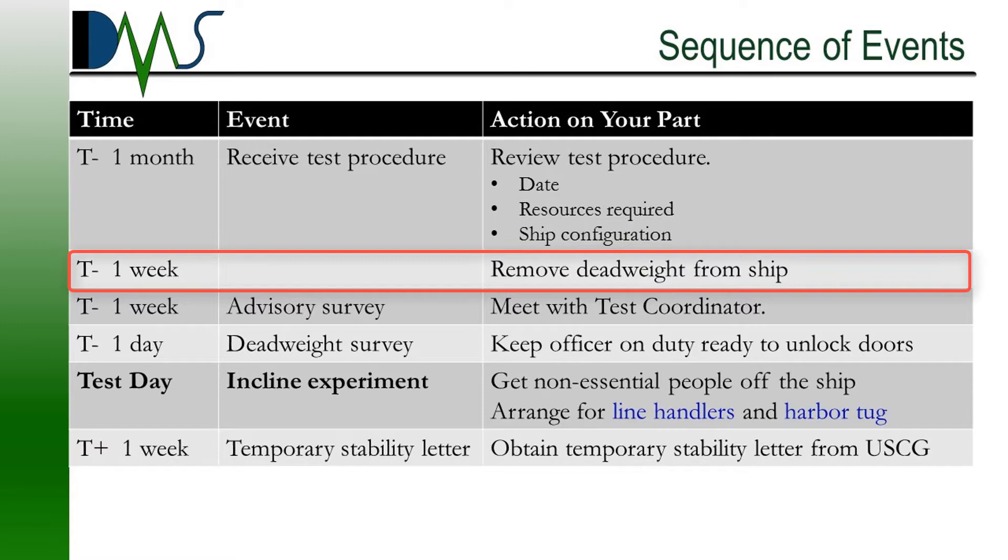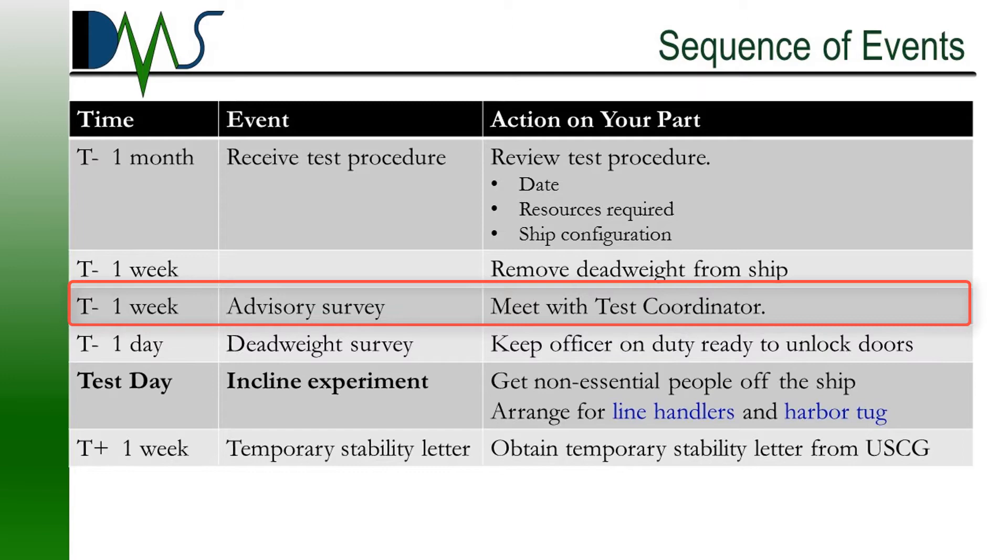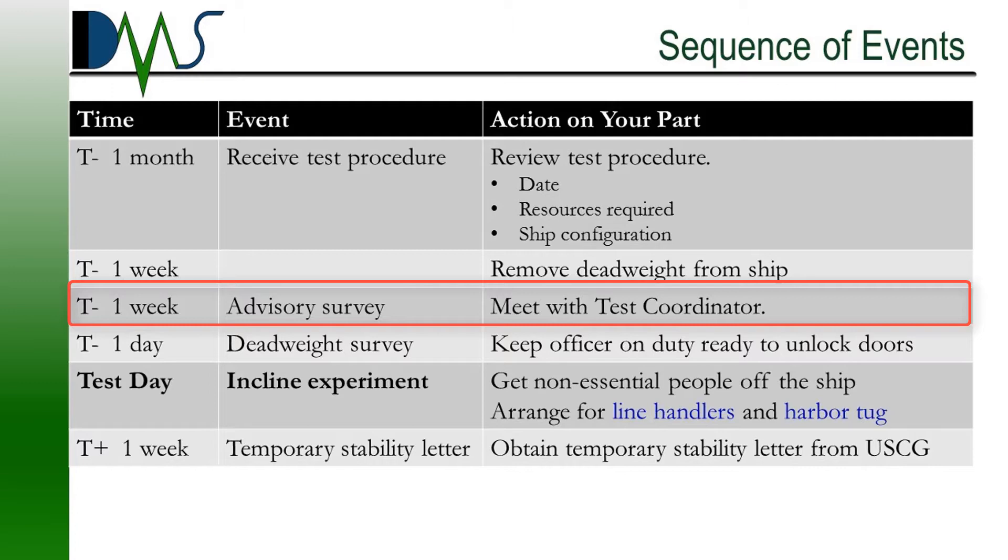About one week out from test day, you're going to want to make sure you've removed any deadweight items you can from the ship and stored them securely off the ship. At one week out, you might also be having an advisory survey with the test coordinator. This is optional and may or may not happen for you. It's a chance to have an informal meeting with the test coordinator, ask questions, make sure everybody's on the same page. They will also get a chance to walk through your vessel and identify any deadweight items you may have missed or other major items that need to come off before the test.